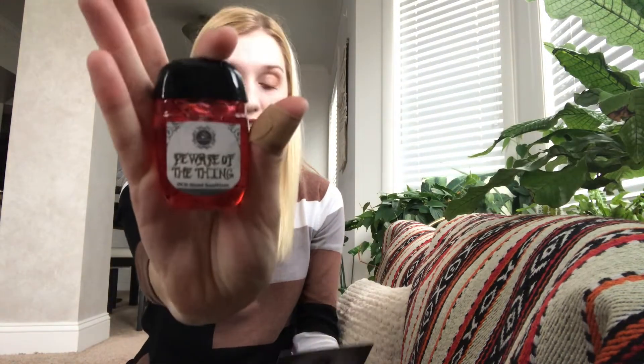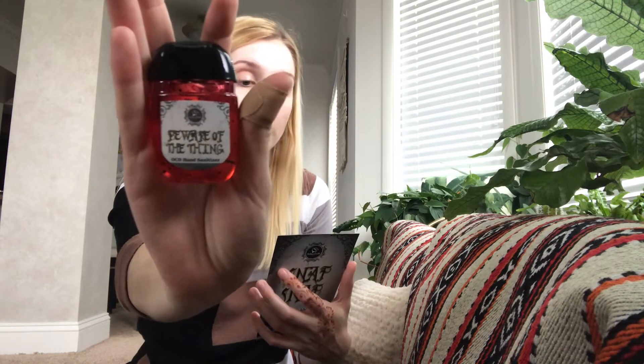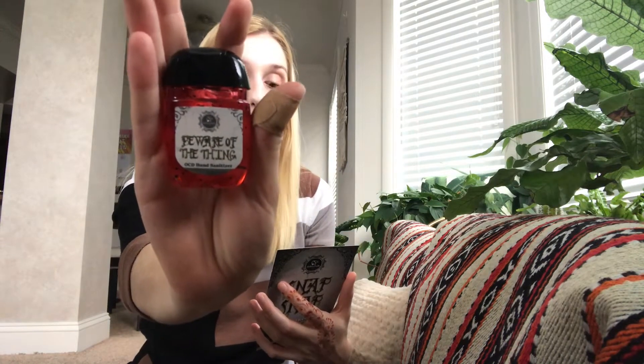The first thing I'm going to pull out is Beware of the Thing OCD hand sanitizer. This thing is quite a handful, but forever helpful with kooky scents of baked raspberry, cobbler, caramel, and sugar crystals. Opening it up — this smells really like raspberries. I prefer a scented hand sanitizer with more of a fruity scent because stronger scents will give me a headache if they're on my hands all day. So I'm excited about this. It's 1.2 ounces — basically the size you'd get at Bath and Body Works.